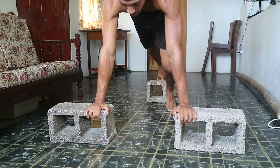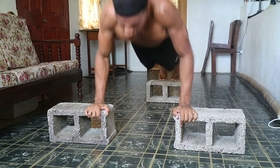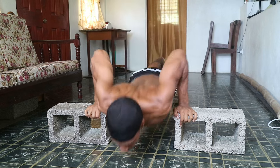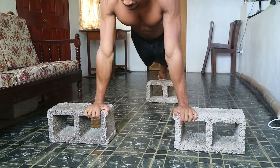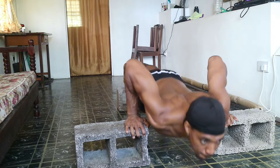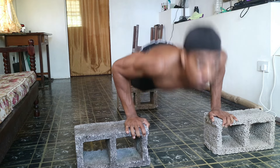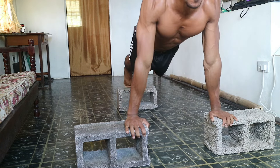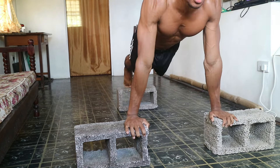Next we have deficit push-ups. You'll want to elevate your feet and hands onto a stable surface like books or blocks. This increases the range of motion and targets your chest muscles even more by allowing you to get a greater stretch at the bottom and increasing the distance you have to push back up. If you can't perform these just yet, carry on with more push-ups on the ground and then gradually progress onto deficit push-ups.